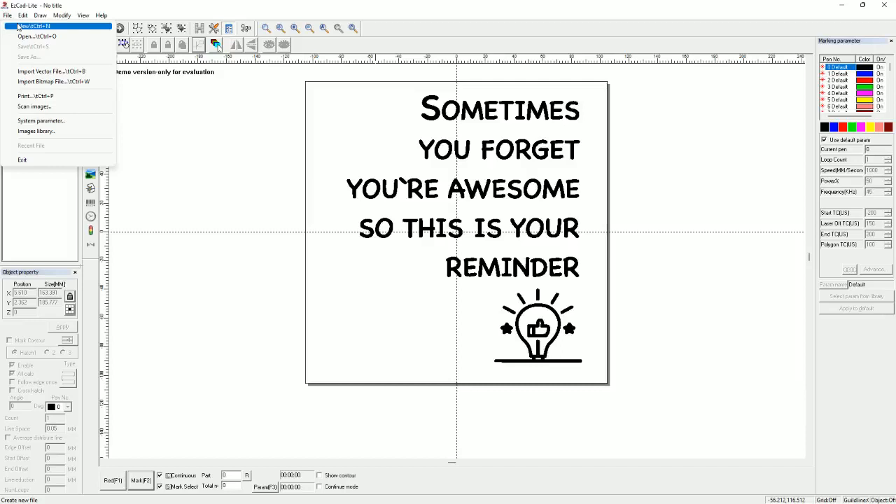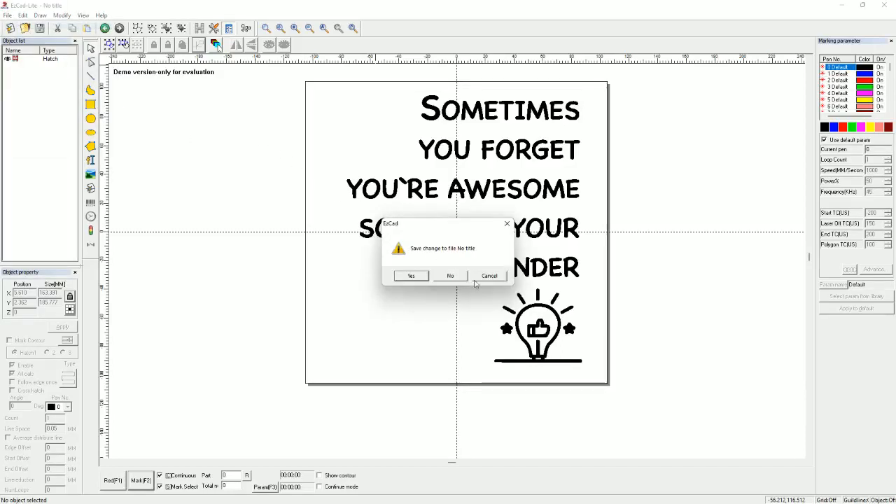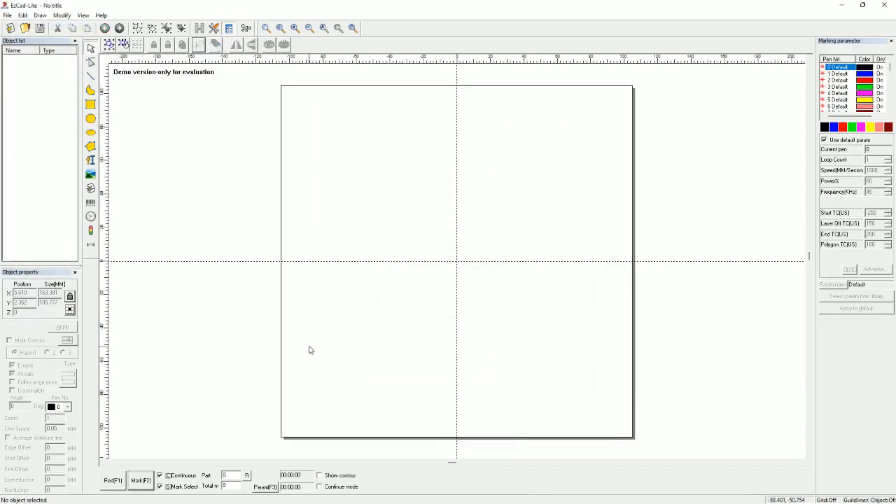We already have the file saved — we exported it from LightBurn. We're going to go ahead and open LightBurn so you can see what we did.